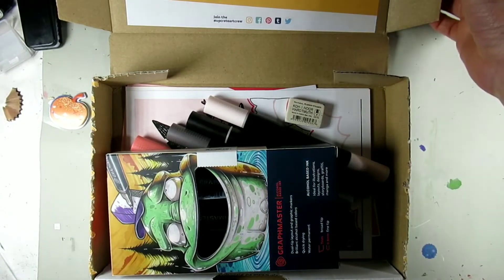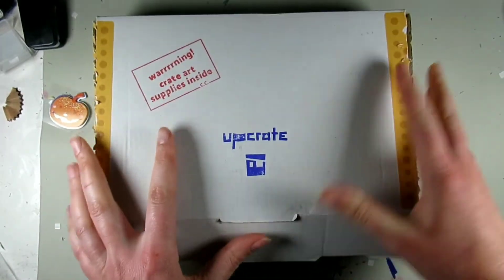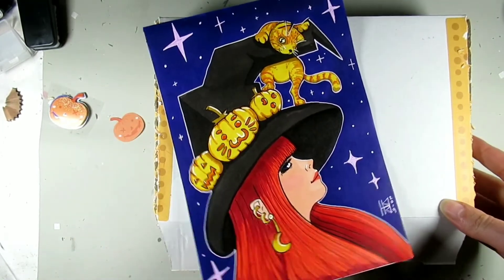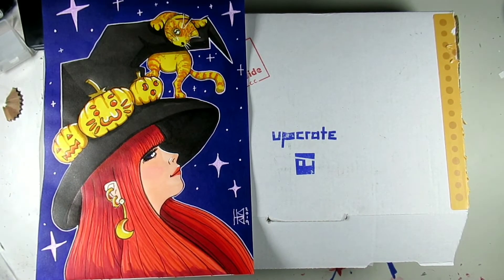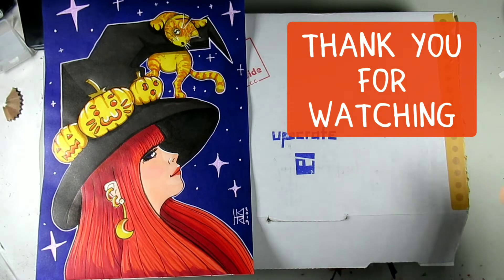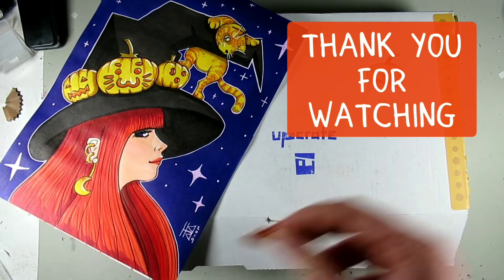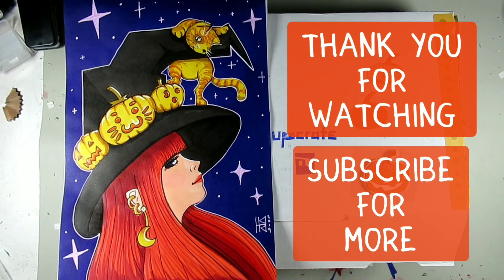I might do another 'beyond the box' video now that I've got a bit more free time after Inktober. Anyway, thank you for watching — I really hope you've enjoyed this video. Don't forget to hit the like button, don't forget to subscribe, and if you feel like it, share this video. I am absolutely up for UpCrate and I want the whole world to know how ace it is. I'll see you soon, guys — bye!